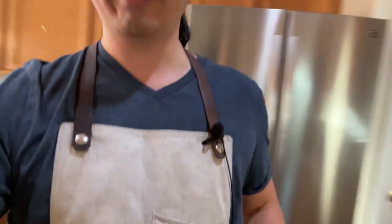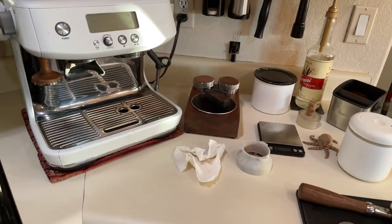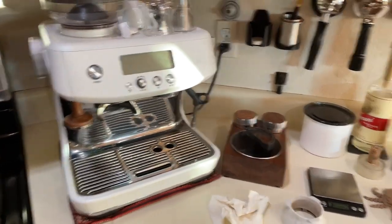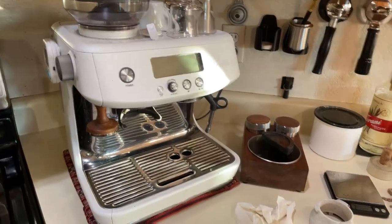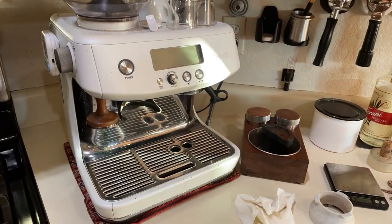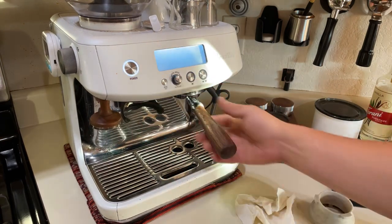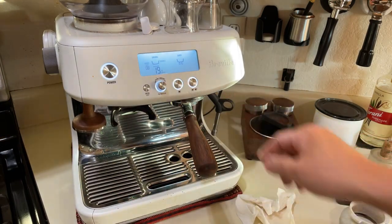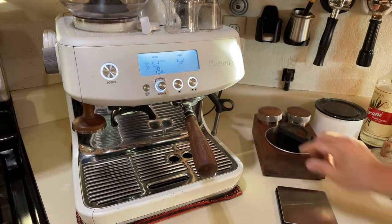Let me flip the camera back - it's almost 7 AM in Tucson and the lighting is rough with the strong light from the window. The machine hasn't even been turned on yet, so I'm going to start it up right now and do a couple of dummy shots before pulling my morning espresso.